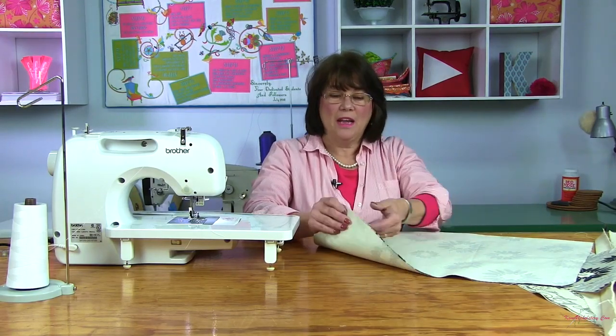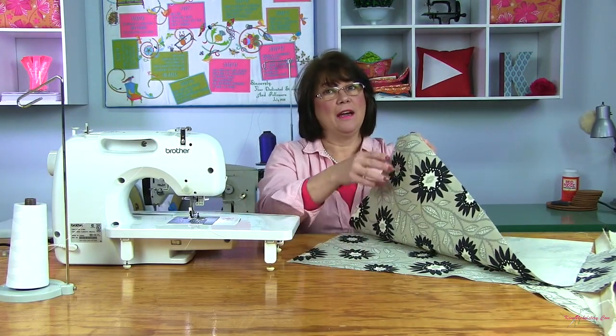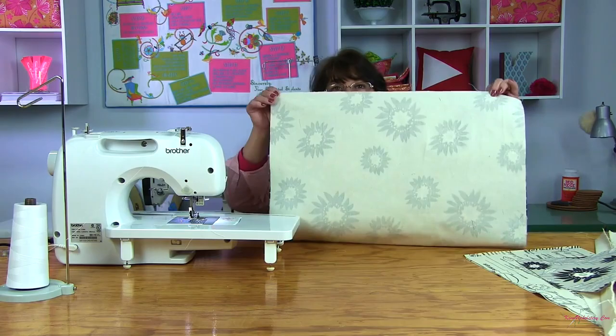To begin sewing our bag, I'm going to start with our lining fabric. If you remember, our lining fabric was 32½ inches high by 23 inches wide. I'm going to fold it in half in the 32½ inch direction, and we're going to sew up the two short sides. So let's go ahead and get those pinned.